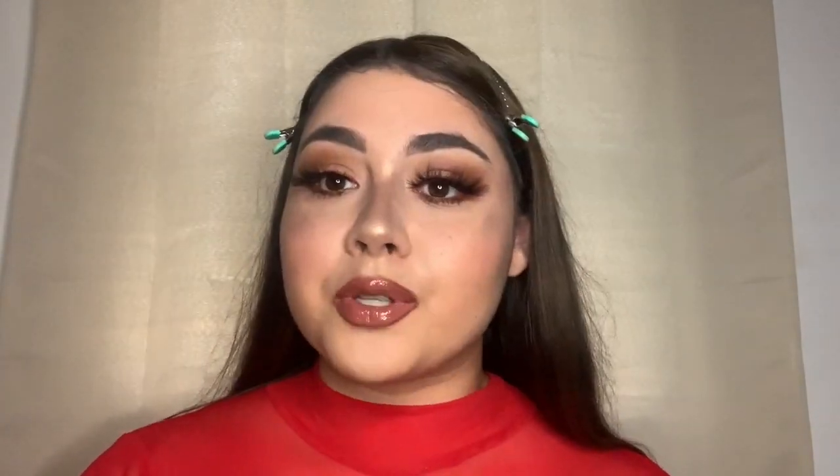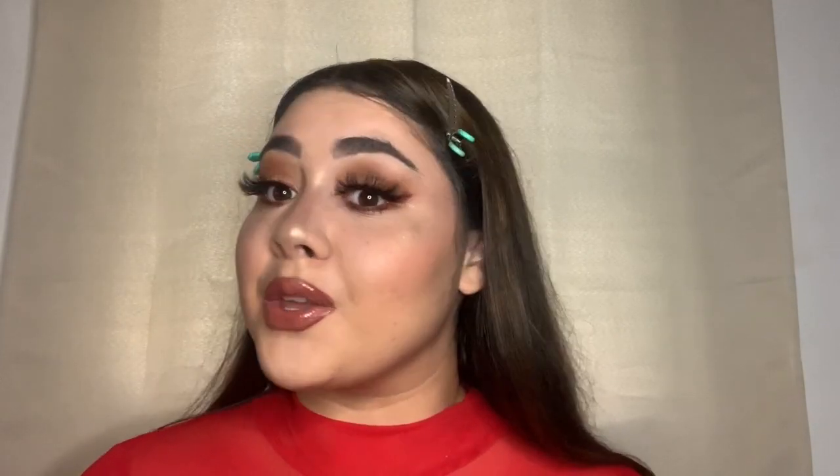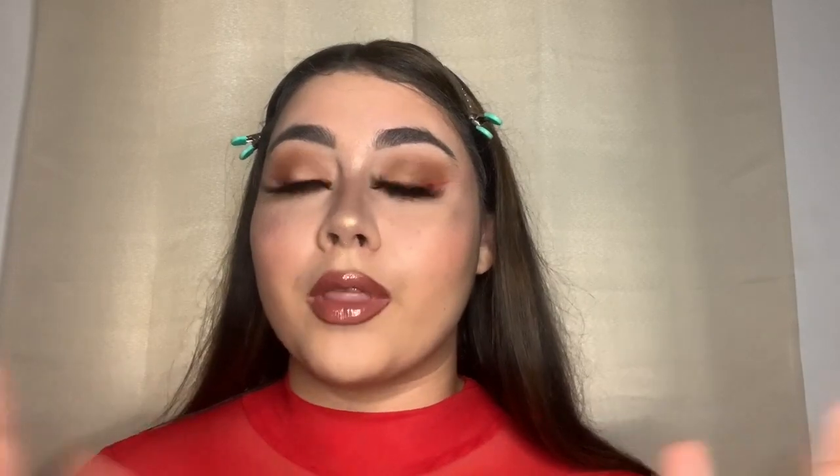I'd probably do this look for a night out. It is a little more dramatic and I wouldn't do this as an everyday look necessarily. But thank you guys for watching — I hope you enjoyed my video! Please leave a comment down below on what you want to see next.